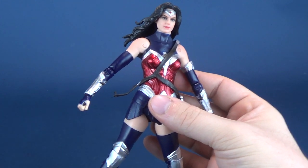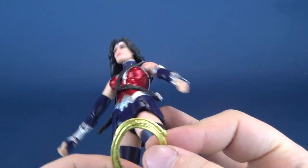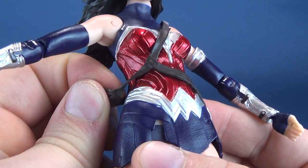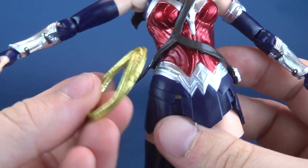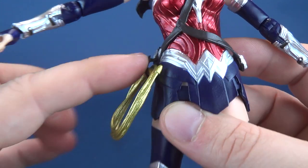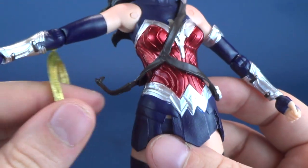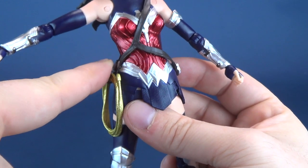There is a lasso holstering issue I wanted to mention. This particular Wonder Woman's lasso has a small peg that's supposed to fit into a hole on her hip, but if the lasso is already holstered there's too much material for it to peg into place. Even when you do get the peg into the hole, it doesn't stay and pops back open. You could just hang it loosely, but it doesn't have the finished presentation you'd probably want.